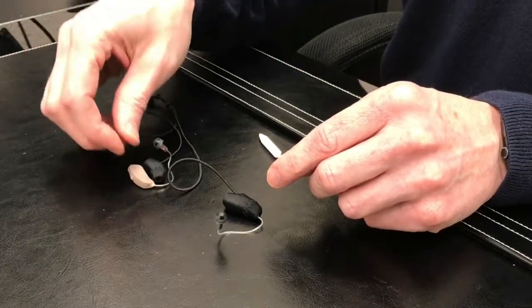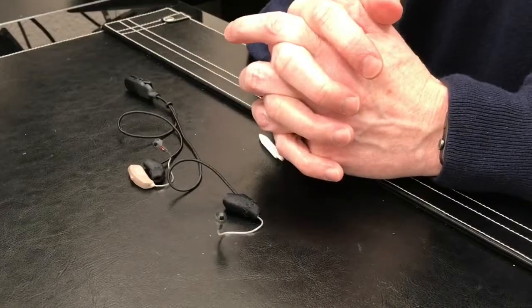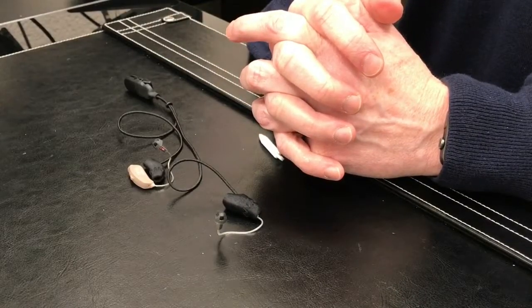Just repeat that process for the opposite side and you'll have both your hearing aids protected with your Ear Gear.